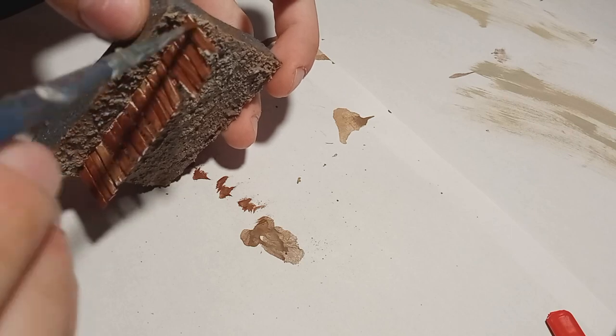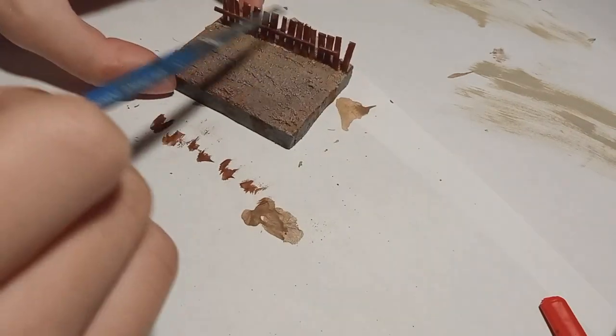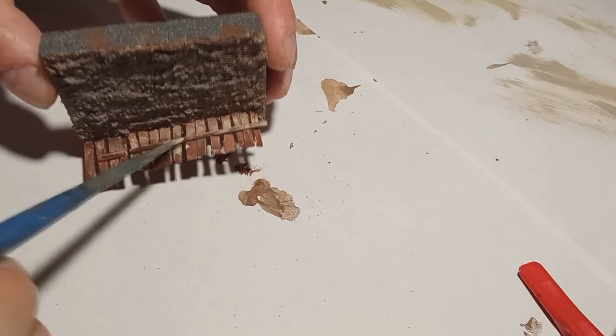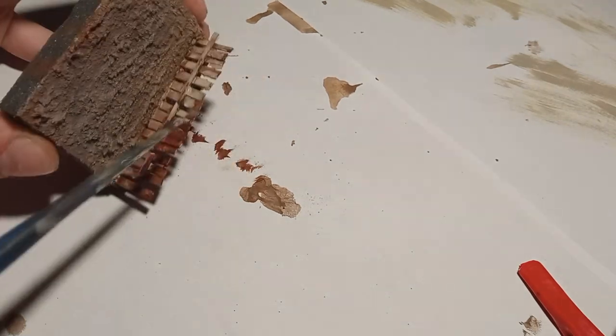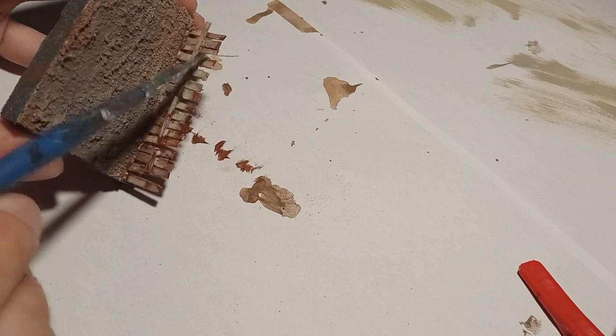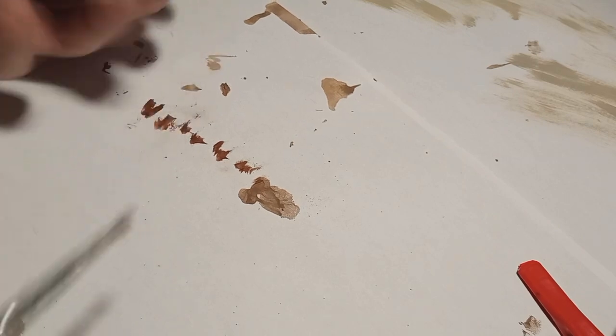For the fences, I first base-coated them with flat brown and then applied different shades of buff, white, and grey just to create an old wood color. Then I wet-blended it all together.